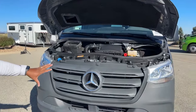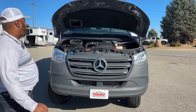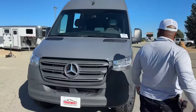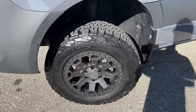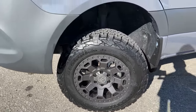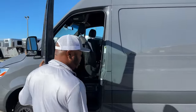Mercedes-Benz badge up front. This area here is a nice little step, so if you need to clean your windshield you have a nice little step to do that. Let's talk about the wheels and tires — we have BF Goodrich all-terrain tires, 245/70R17s, and we have those Black Rhino alloy rims. Nice looking rims that make this Sprinter van a little beefier. It's a 4x4, so it does raise it up a little bit more.